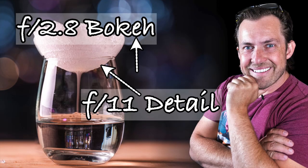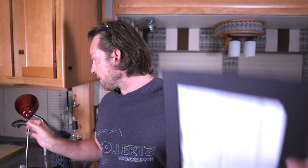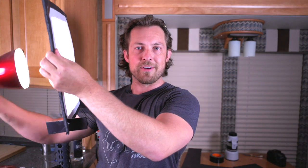Welcome back to the channel. Today's video is the follow-up to last week's video — how I took those photos, how I made those images with the beautiful bokeh in the background yet very sharp images, using nothing but a homemade diffuser with one light. You can see how cool that looks and how it diffuses the light perfectly.